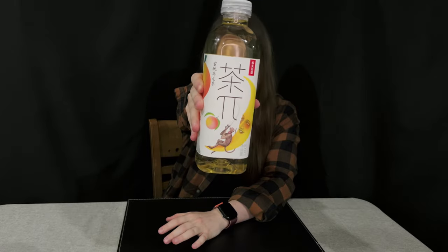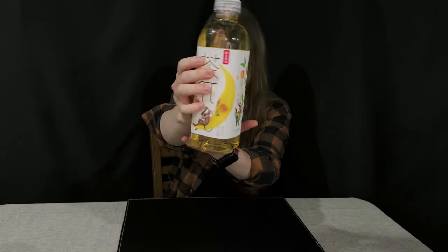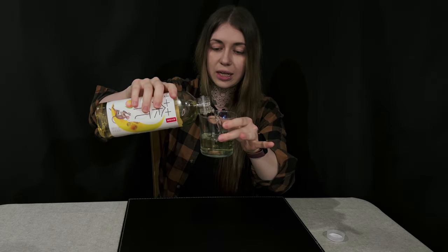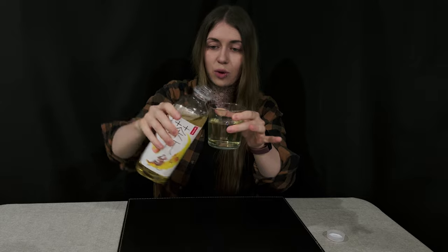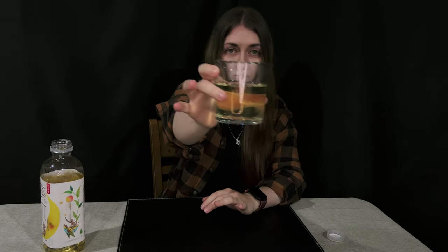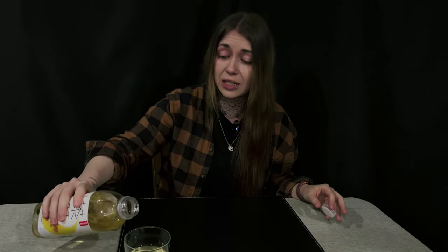First up is peach and oolong tea. I like the packaging — it's very pretty and has drawings that look kind of hand-drawn, which you hardly see these days. The color is peachy-ish as expected for a bottled drink. It smells very peachy and it tastes like peach but not too strong, so it's a very lightly peach flavor.